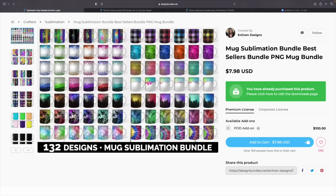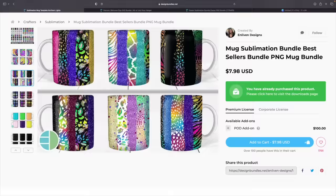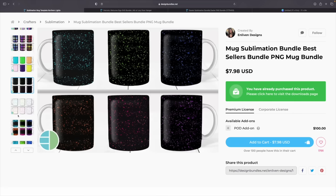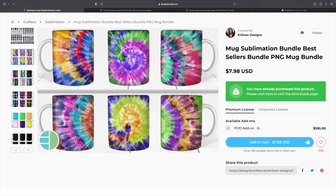We're going to be using this bundle right here, which is loaded with 132 designs. These are perfect for the full wrap mugs, and as you can see, there are so many to choose from — tie-dye, animal print, plaid. We are going to be using the tie-dye one today. I'm going to show you how to take it a step further using Canva to customize it. If you just want the full wrap, you could send it straight to your sublimation printer and it's good to go.